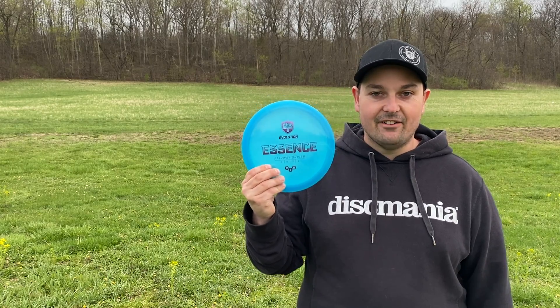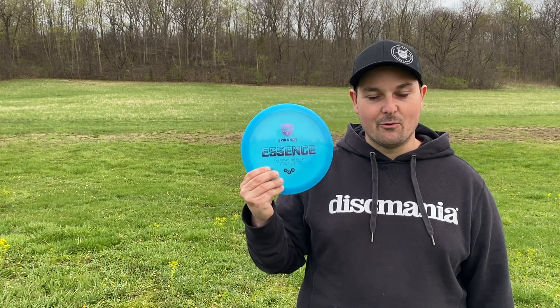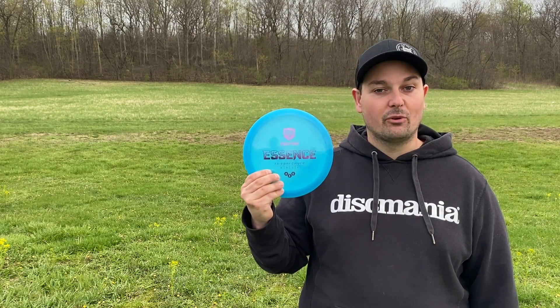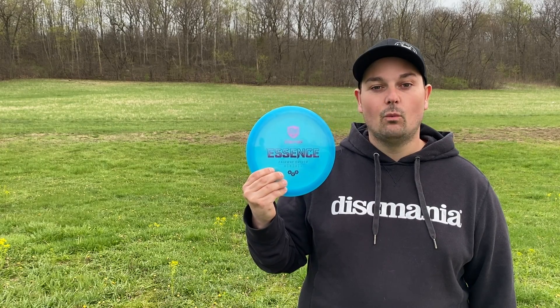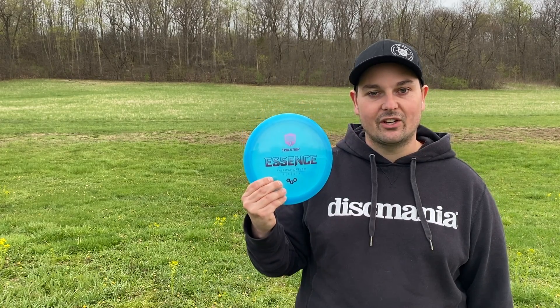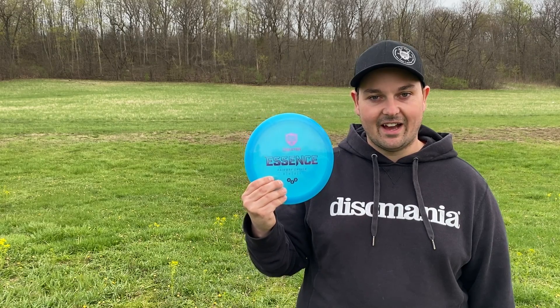Well, there you have it — the Neo Essence is definitely an understable fairway driver, and this disc is going to be essential for players at all skill levels. For those that are pro or even advanced with faster arm speeds, in the woods when you don't want to sacrifice accuracy and you don't want to throw max power, this is going to be a great disc because you're going to be able to point it and shoot it where you want while hitting that line.